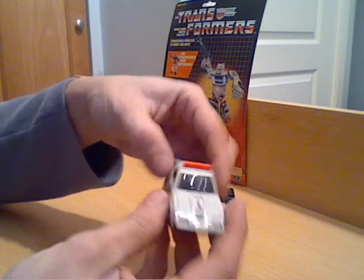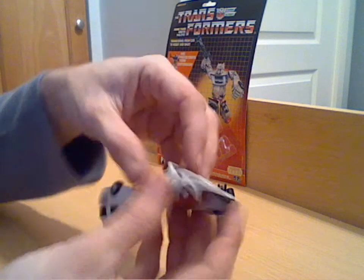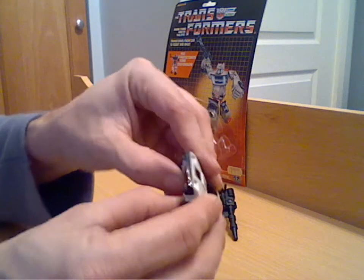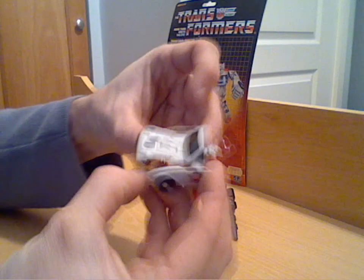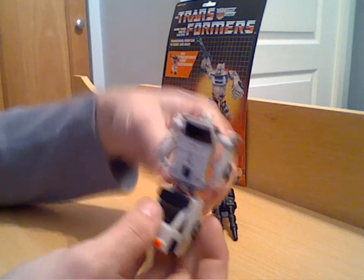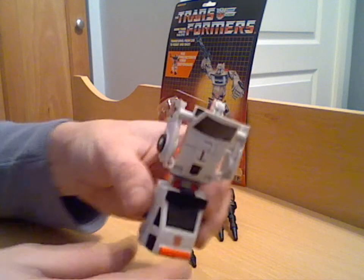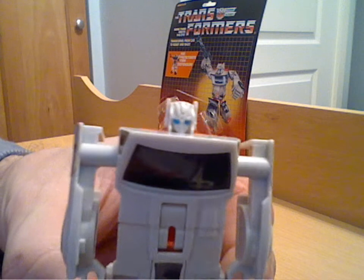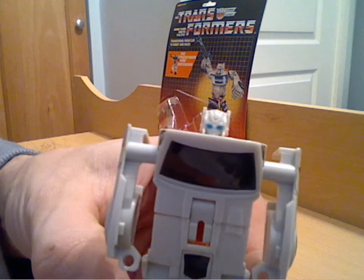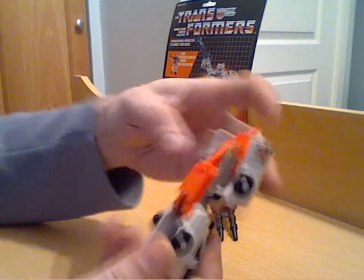We'll get to the figure now. To transform him it's pretty simple — you lift the back of the car round and that's his legs done. You flip the whole front round, and as you bring it round you lift the bonnet up slightly, pull the arms out to the sides, and then just bring the whole thing round. It's a little bit different from the other combiners in that transformation because he's actually got a proper little head rather than the usual post-type arrangement on these figures. Nicely painted little blue eyes in there — it's quite good.